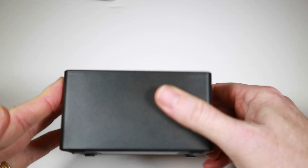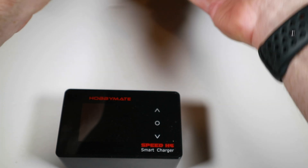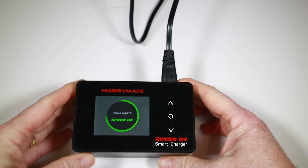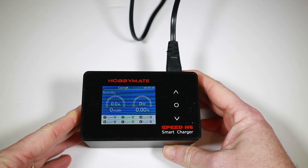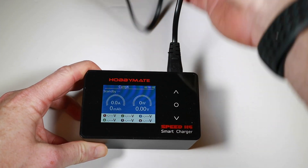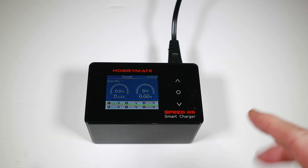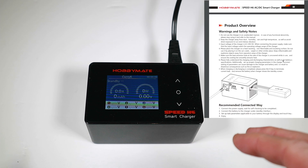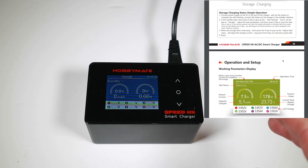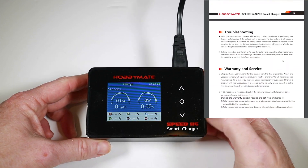Full disclosure — I'd already filmed this, but there were a few functions I didn't know how to use and I couldn't find any manual. I ended up emailing Hobbymate and they sent me the manual, which wasn't online. It's still not there — I'll have a word with them. It's a pretty good manual, 30-something pages, and tells you quite a lot of useful stuff. Rather than edit the version where I'm not understanding some functions properly, I thought I'd do it again.